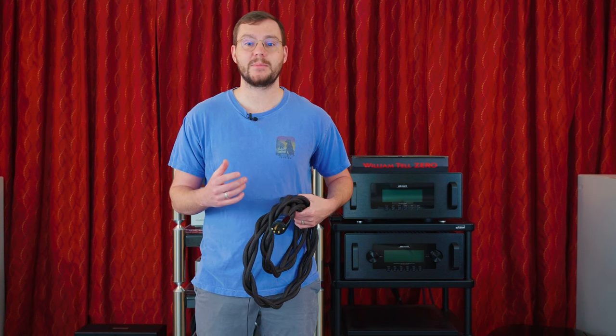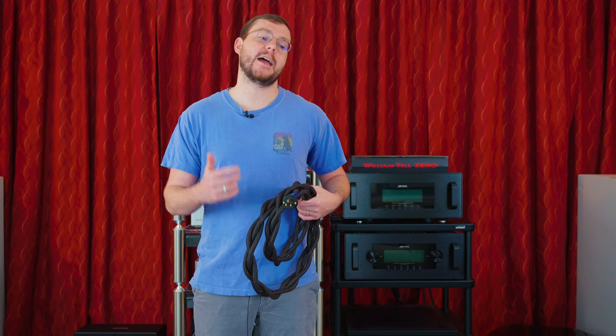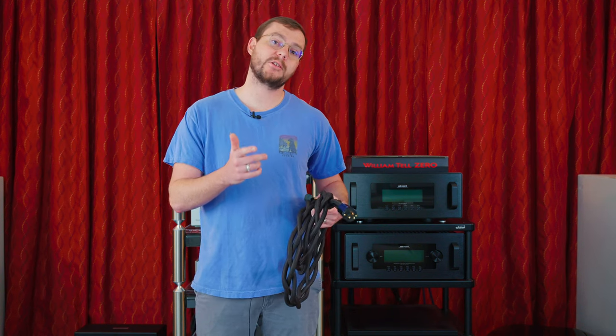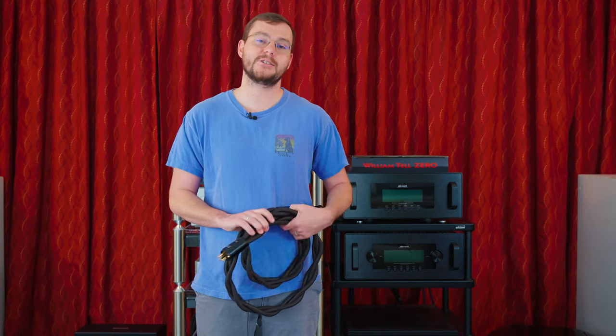Thank you guys for joining us for another Big Kids Toys YouTube video. We've got some cool stuff coming up this month — we have Expona, and Munich coming up in May. It's a fun time here at Big Kids Toys. Please stay tuned, check out our newsletter, check out our website — we'll catch you guys later.